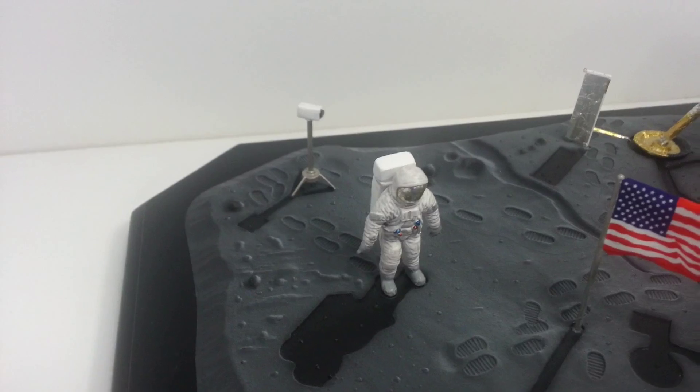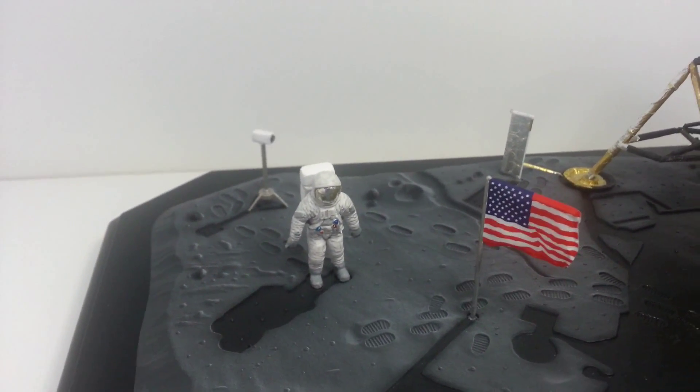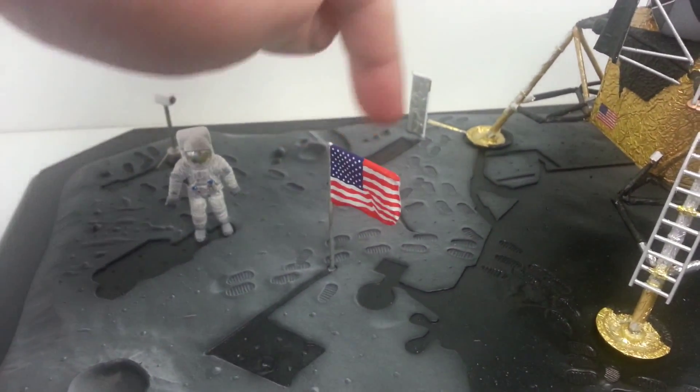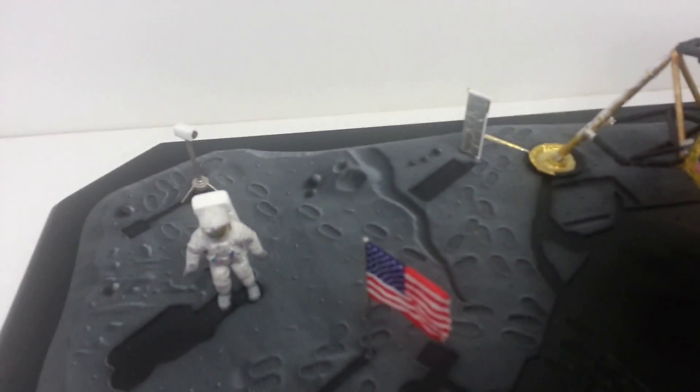I fixed up the camera, like I said in the previous video. When I was thinking about it, I should have added a wire coming down the pole — it would look cool, because on the base itself there's actually a wire that runs down. I don't know if you're going to be able to see it properly.